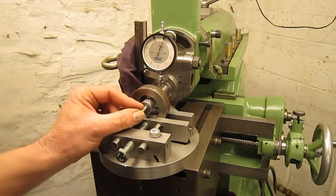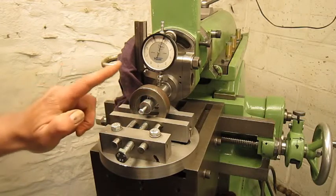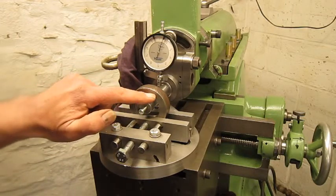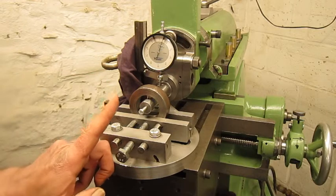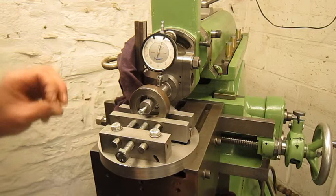Now if we move the tool we have a readout. As everyone knows, the center of this workpiece is the highest spot, so we're going to search for the highest spot with the indicator.